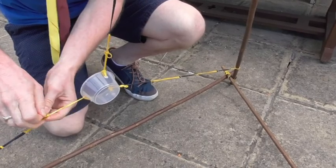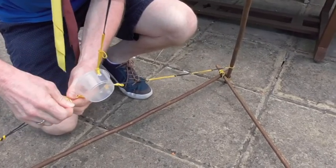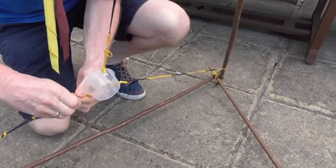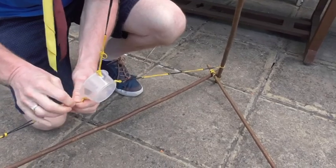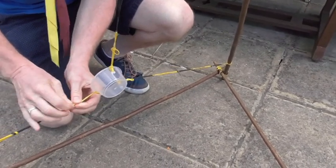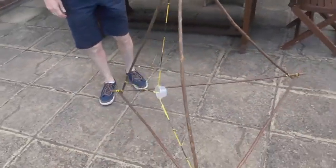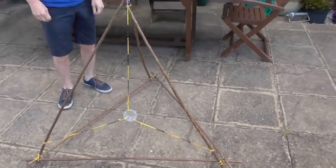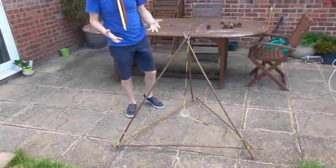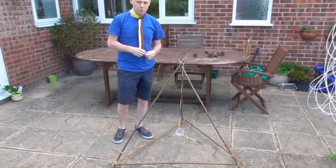Now we're making the last connection for the cup. It's a bit tricky because it is quite tight now that all the elastics are tied. And there we have it — our fully formed catapult. The build is finished, but does it actually work?